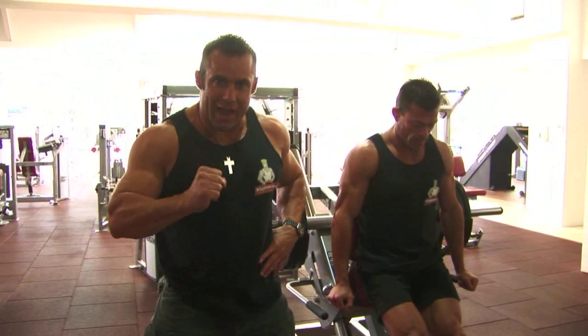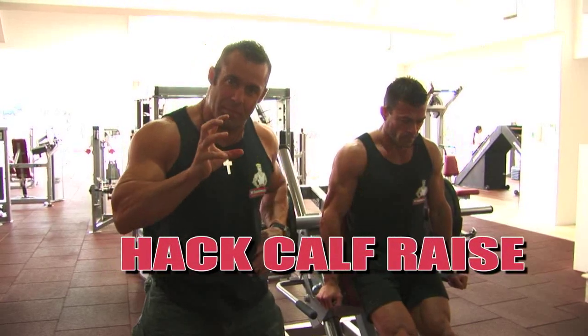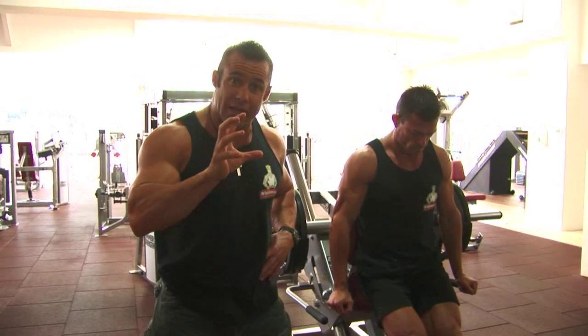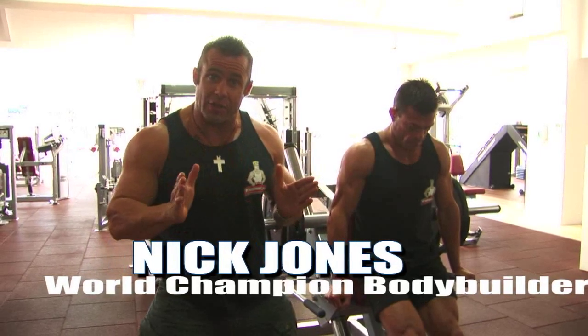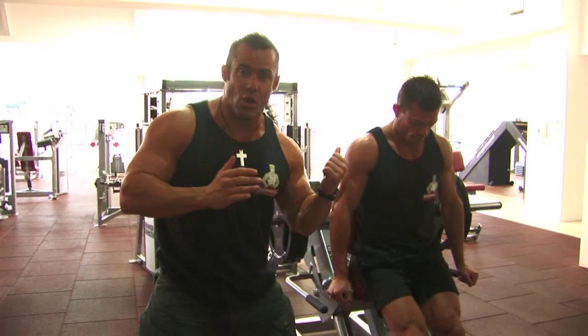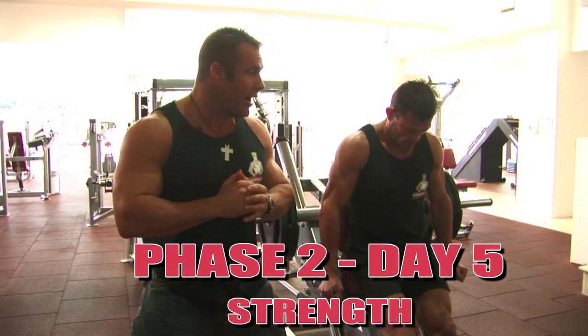Ladies and gentlemen, we start our calf workout with the standing calf raise to hit the gastrocnemius, the bigger of the two muscles in the calf. Unfortunately we don't have a standing calf raise here at the gym, so we're using the hack press — the hack slide — in place of the standing calf raise.